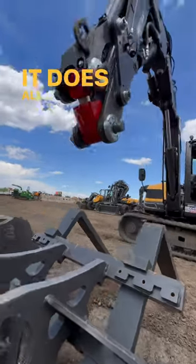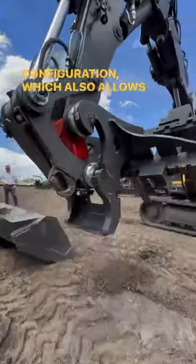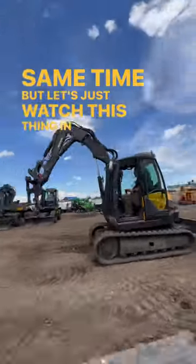It does all of this with a very unique four-piece boom configuration, which also allows it to tilt up to 15 degrees at the same time. Let's just watch this thing in action.